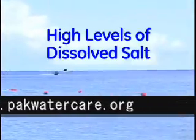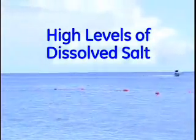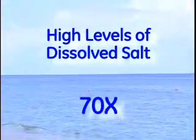For industry and water for life, this is how seawater desalination works. Around the world, seawater is characterized as having high levels of salt dissolved in it — approximately 70 times the recommended level for drinking water.